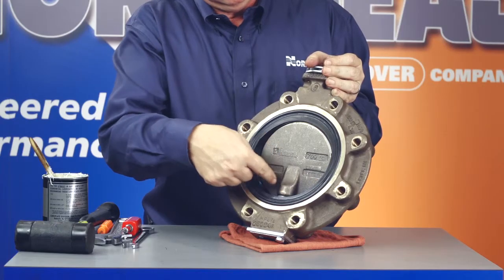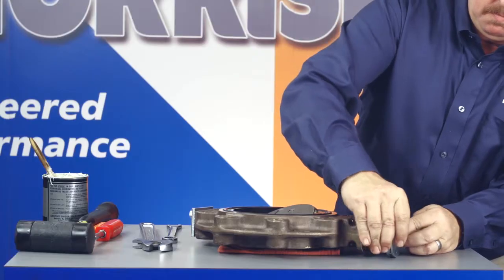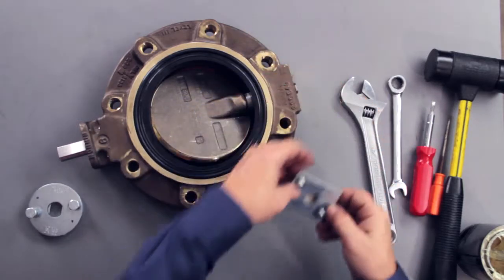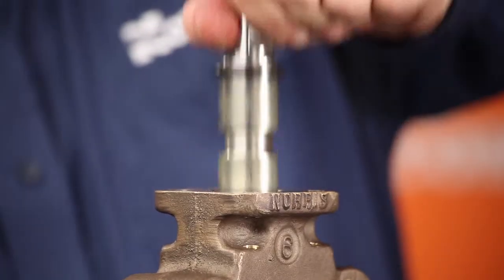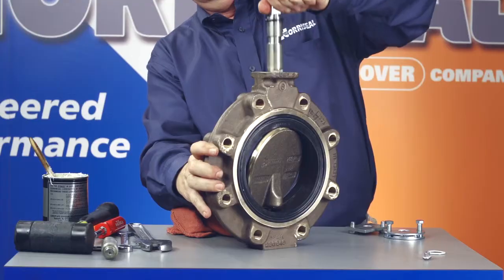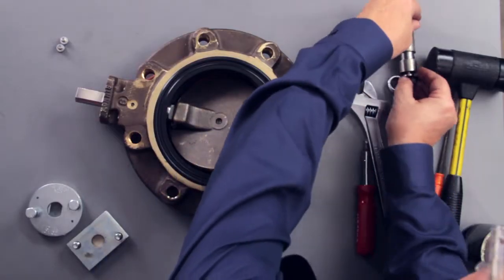To disassemble the 2-inch to 12-inch valve, first open the disc enough to clear the raised seating surface and remove the top works, gear operator, or other actuator. Then remove the cap screws and bottom plates. Now remove both the shaft retention screws and washers and pull the top and bottom shafts from the body. The O-ring shaft seal and thrust washers will come out with the top shaft. The bottom O-ring shaft seal will come out with the bottom shaft.